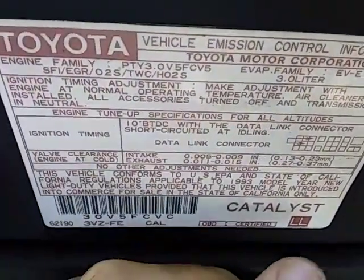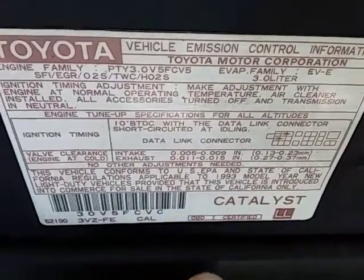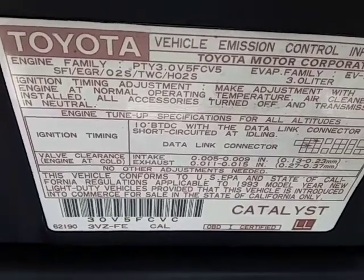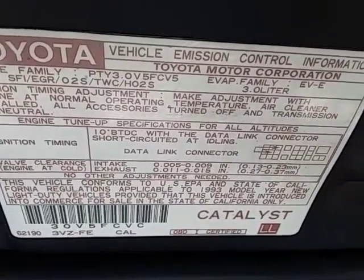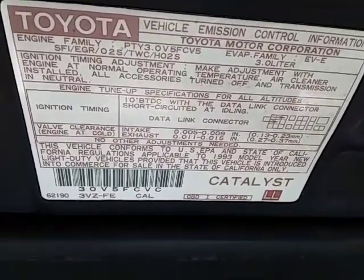This car is 3-liter — it's a 3VZ-FE engine. Okay, let me go and start the car up.